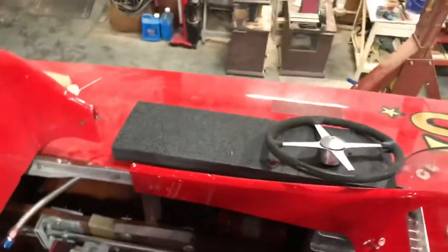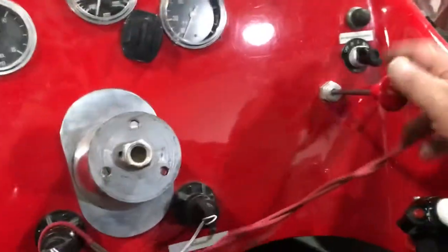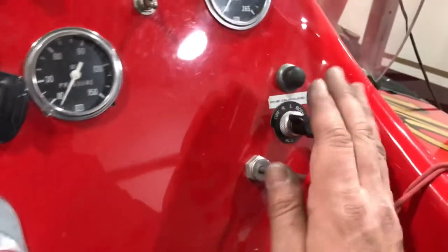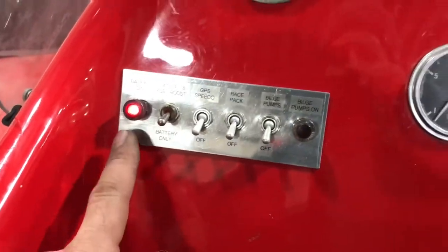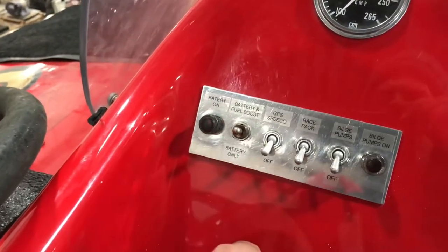And the final test. We have circuit breakers down here — all are in. That's charged. That's our 12-volt, 24-volt. We're gonna go master shutoff in — that will give us juice. We can go battery, get our enunciator. That's our oil pressure.